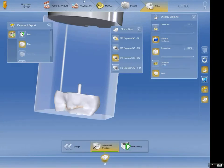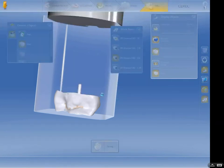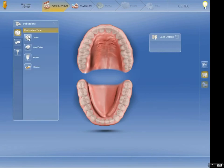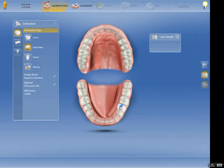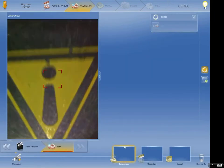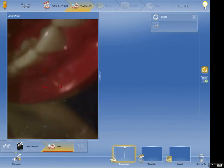Alright, here we go — we're going to do another one, an onlay on tooth number 20. Let me find the case: tooth number 20, not a crown, it's an inlay — biogeneric individual. We're going to use Empress for tooth number 20. It would be worthwhile to take the opposing arch just so you can see the occlusion and the contacts. A lot of times with inlays I only take the arch we're working on and adjust it like a composite.